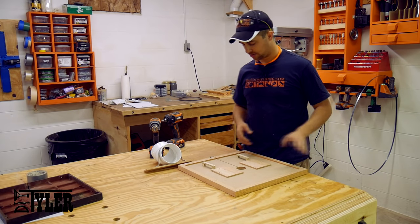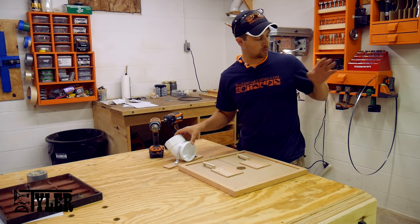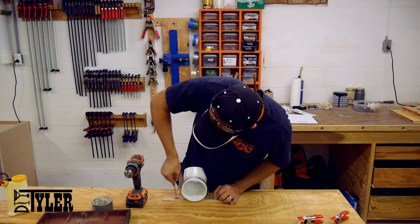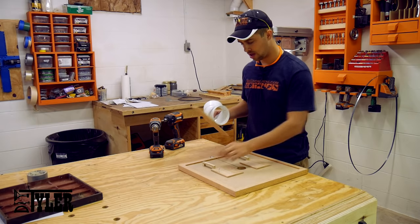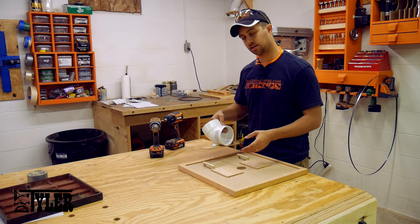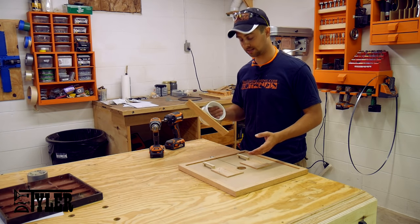Before I get the table on the bandsaw, I wanted to add dust collection — this is one of the biggest reasons for actually building this table. Because of the way the blade goes on this bandsaw, I need to be able to remove any dust port that I put on there. So what I came up with is basically strapping a 45-degree piece of sewer and drain PVC to a piece of oak, and then making little bridges that I'm going to glue and screw in place next to where the trunnions mount. Basically, if I need to change the blade I can take out this piece, and if I need to tilt to cut a piece of wood at 45 degrees, I can take this out as well.